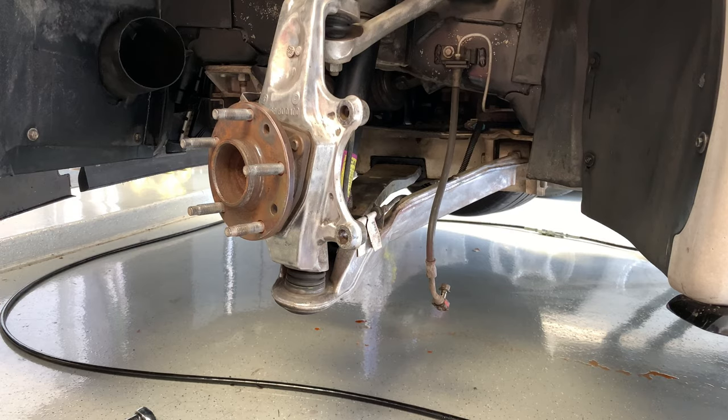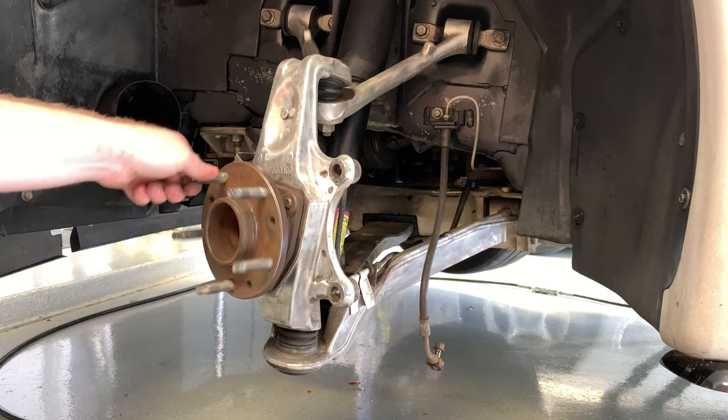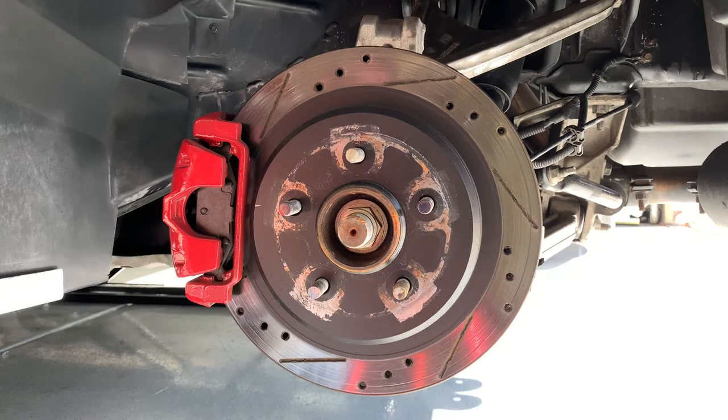Now we're done — the spindle is all exposed and you can see what it looks like. That's the front done. Now we're going to move to the back, and it's a similar process, except accessibility is a little less since the front you can turn the steering wheel and reach it easily. The rear, unfortunately, you have to reach around the back side.